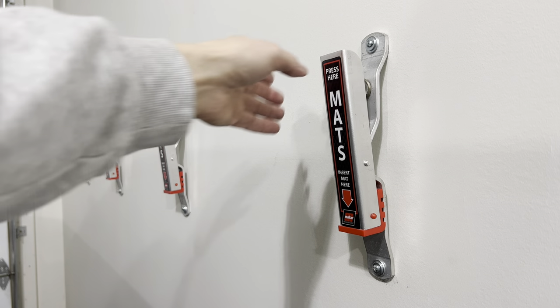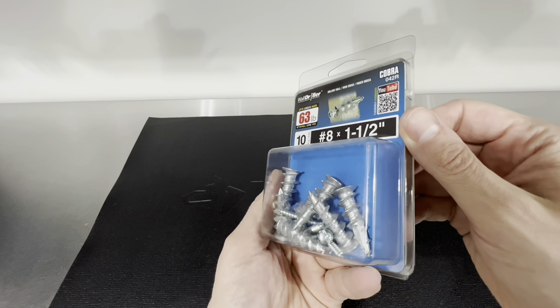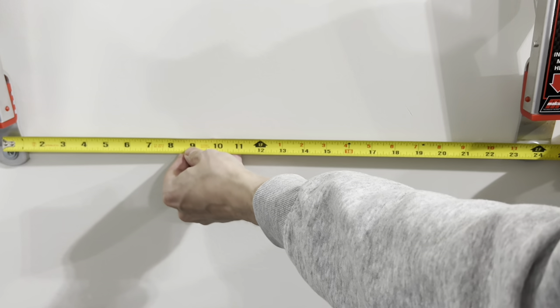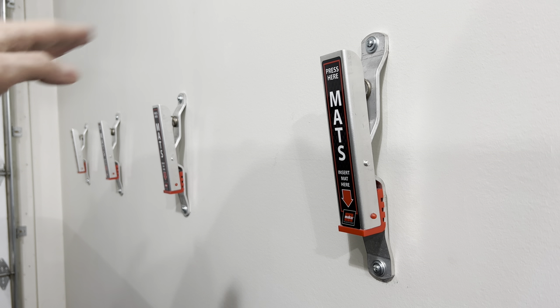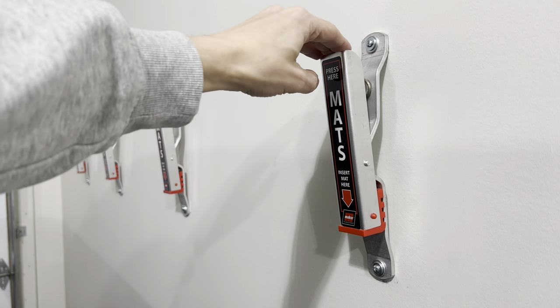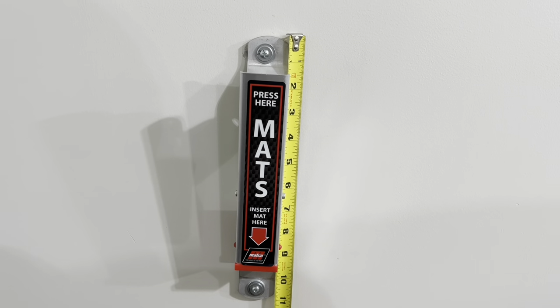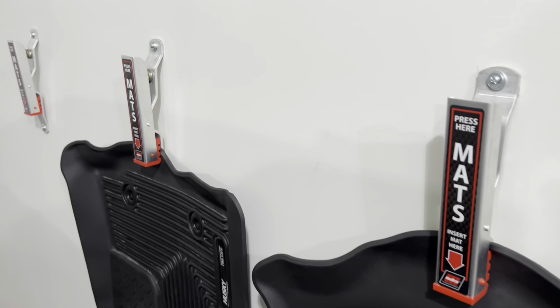For installation, these don't necessarily need to be mounted on a stud. I just mounted mine on drywall using simple anchors and they work great — the clamps aren't going anywhere. I spaced mine two feet apart, similar to what car washes typically do, and I found that spacing is perfect for my needs. The dimensions on each clamp are about two inches in width and about 11 inches long.